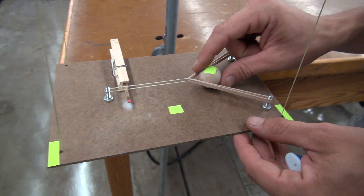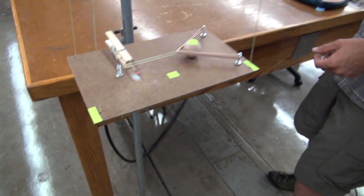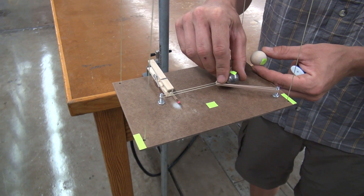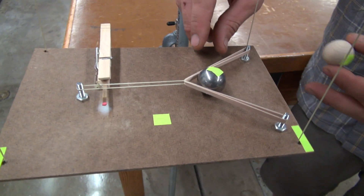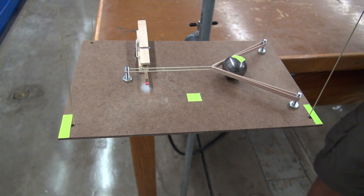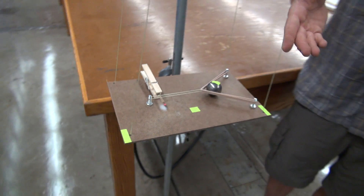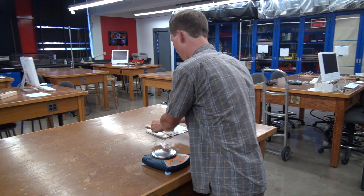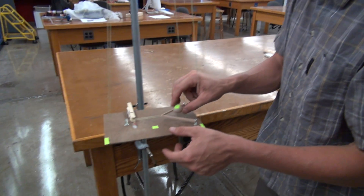We're going to put the ball in here and shoot it, then do the same thing again but this time with a metal ball. The question is: which one will have more recoil — with the wooden ball or with the metal ball? Let's load this up and see what happens.